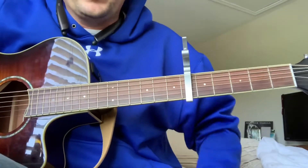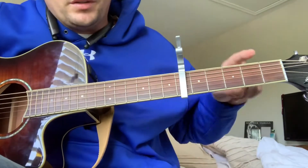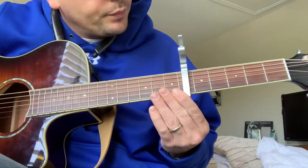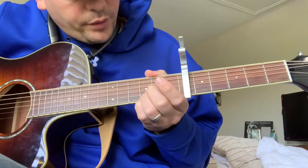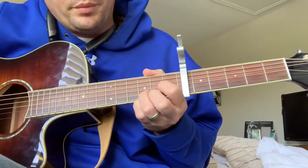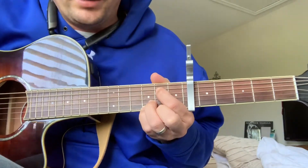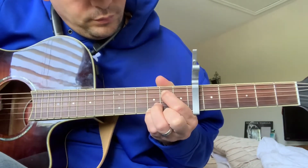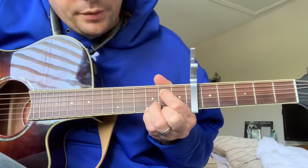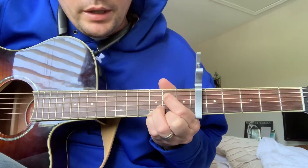Let's jump right into the chords. First of all, standard E tuning, capo on the sixth fret. Slide the capo down to the sixth fret and lock your bottom two fingers on the first and second string of the third fret — leave them there the whole time, even when you play the other chords. The first chord you're going to need is an E minor with those two bottom strings locked.